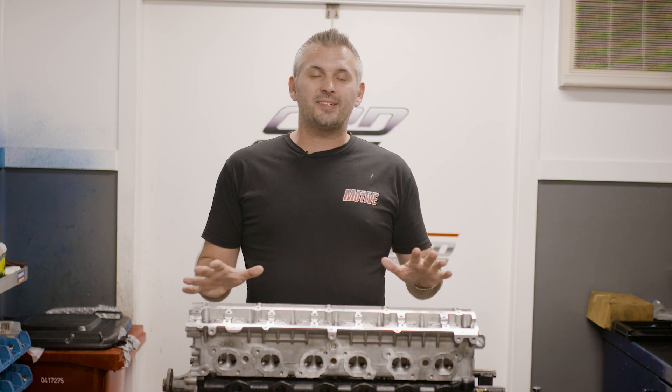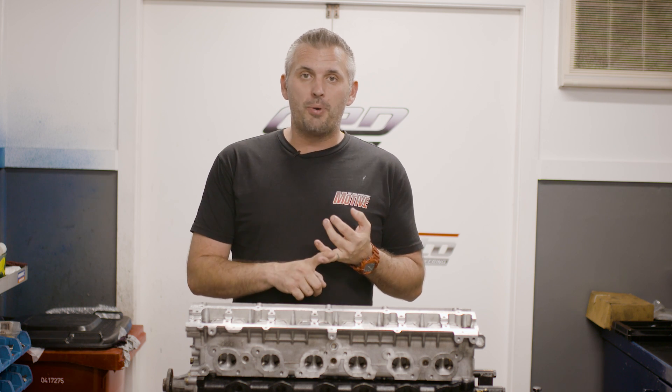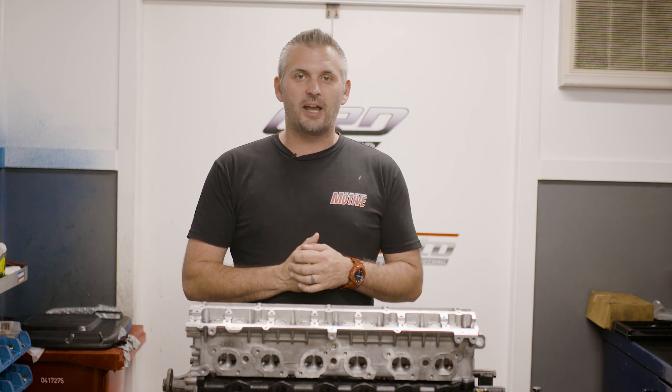Well, here it is. Our RB26 is nearly finished. We're just waiting on the shims to arrive. We're going to put a new oil pump on it, then get the sump on, then put all the ancillaries on the outside and get it in the car. Stay tuned.